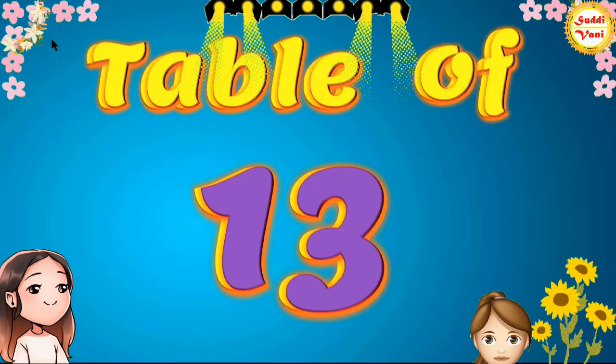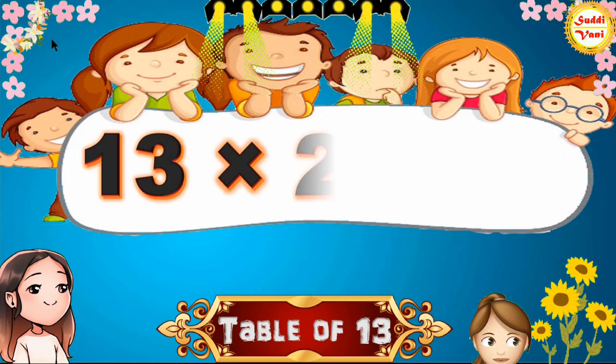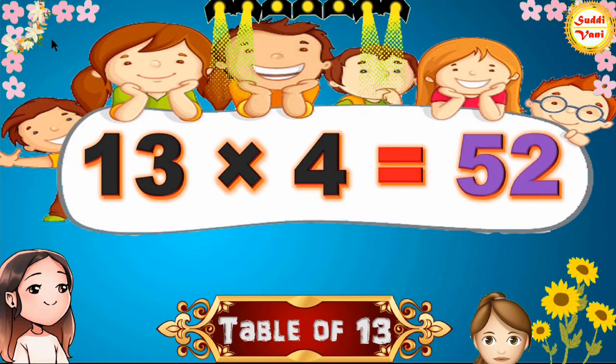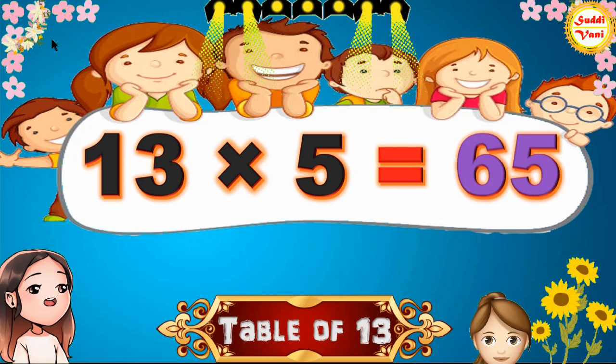Hello children, we will learn table of 13. 13 1s are 13, 13 2s are 26, 13 3s are 39, 13 4s are 52, 13 5s are 65,